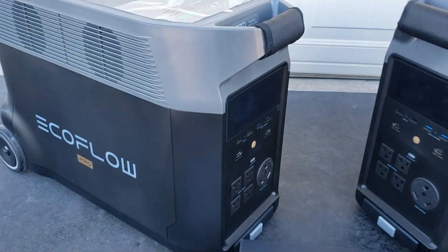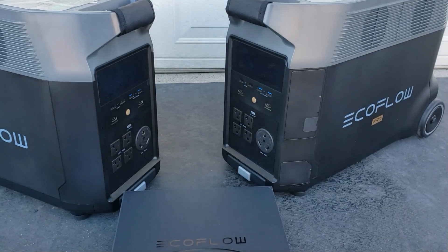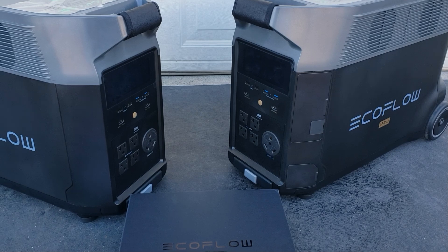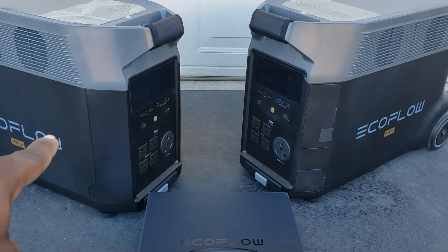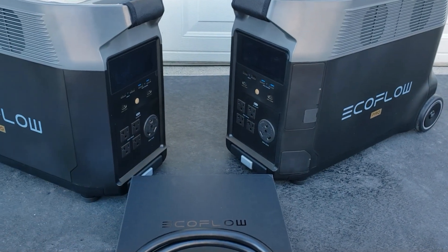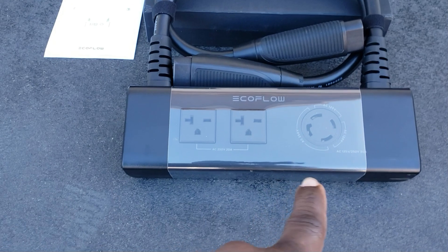I'm going to hook them up to my transfer switch and show you that you can get 240 volts. And even though you don't need 240 volts, you just need split phase, meaning one powers one leg, the other one powers the other leg.